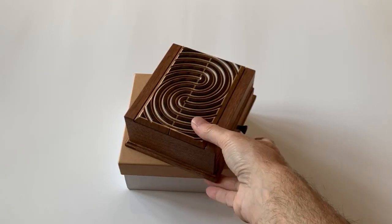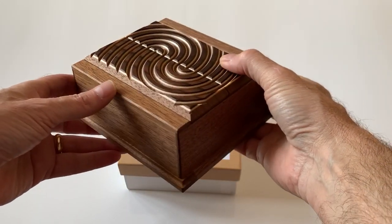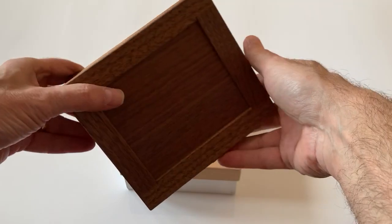This is the Ripple Outbox by Karakuri. It was released in April of 2019. It's constructed mostly of walnut.